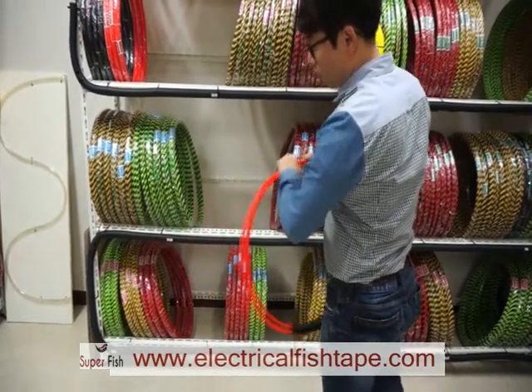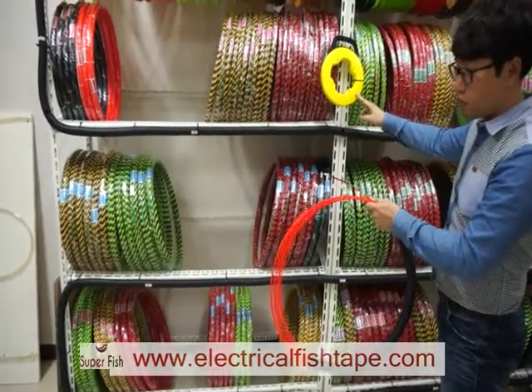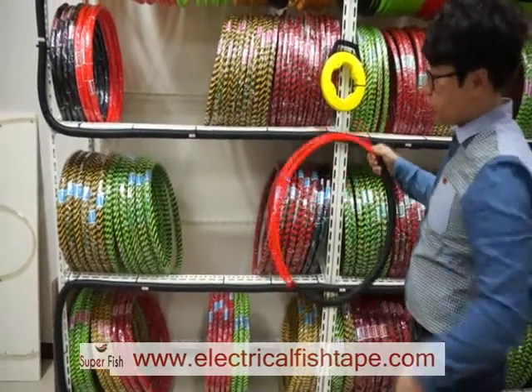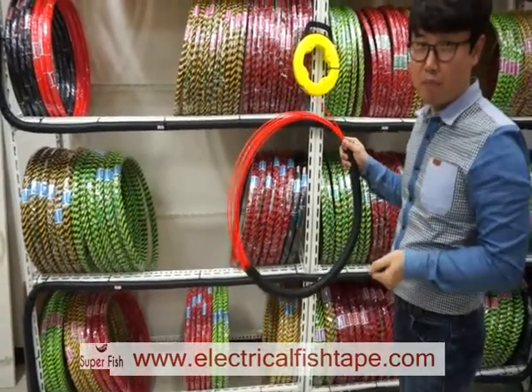This is 50 meters, around 50 feet — same as this cased fish tape. But this one is cheaper, so you can save your money. Thank you.